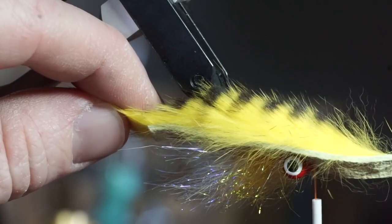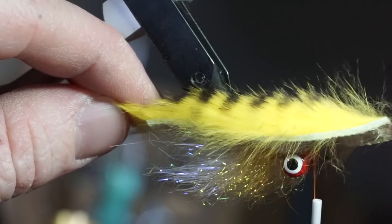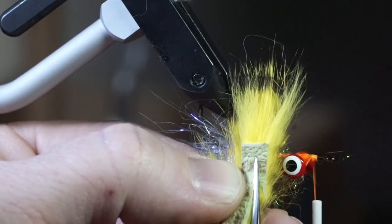Now measure out a magnum barred yellow rabbit strip so it extends out to about where the ice dub ends. Cut it to measurement, about where the hook eye is, and then cut a taper at the end of the strip as well.